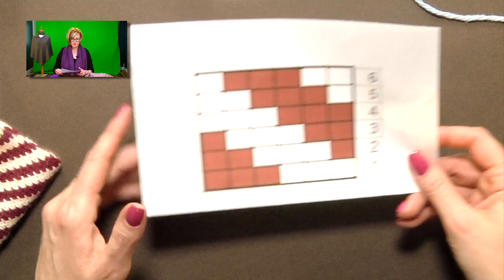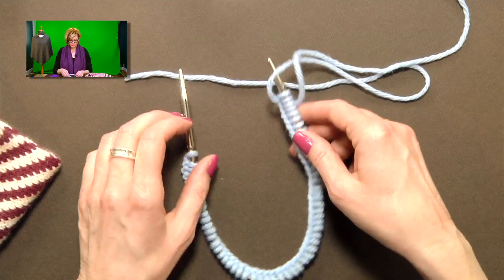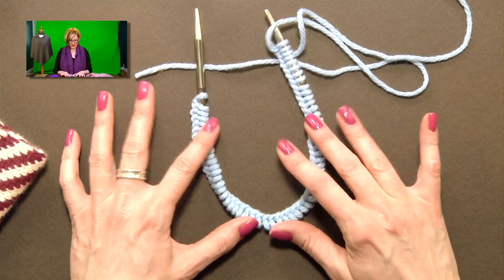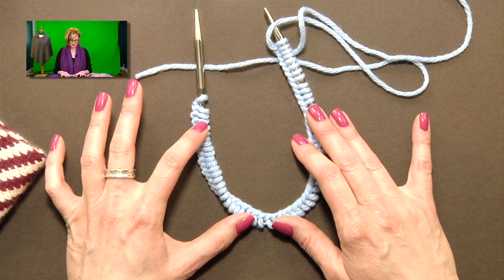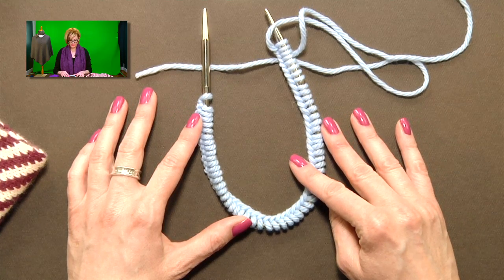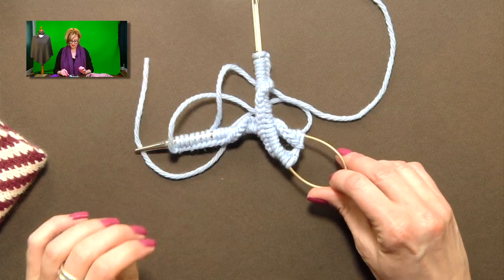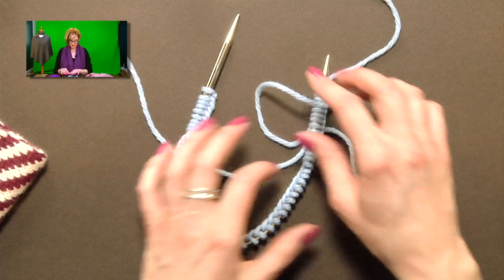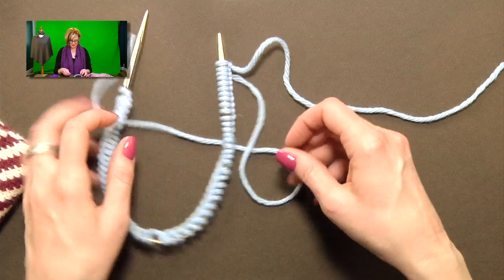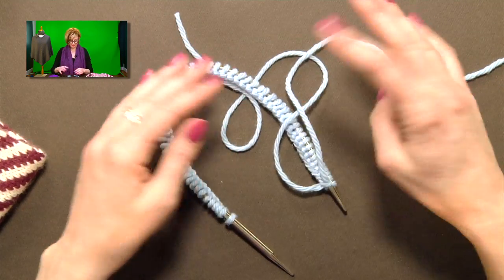Let's talk about working fair isle and casting on. I've written this pattern to use 16-inch circular needles, which is what I have here. I'm using much bulkier yarn and bigger needles than the pattern calls for so that you can easily see what I'm doing. If you're comfortable with the magic loop method, you're welcome to use that. You can also do this pattern on double-pointed needles, though I find fair isle a bit cumbersome on DPNs.